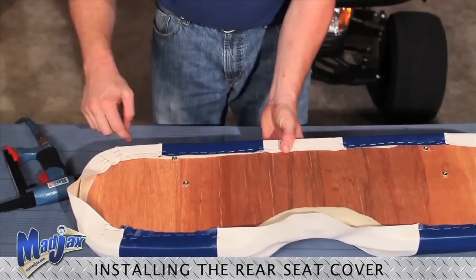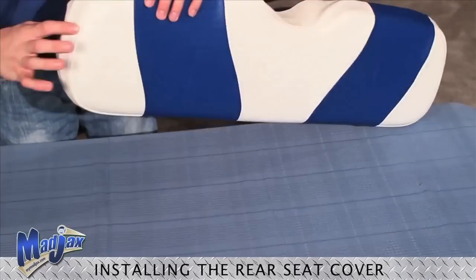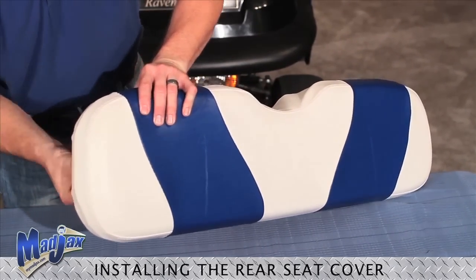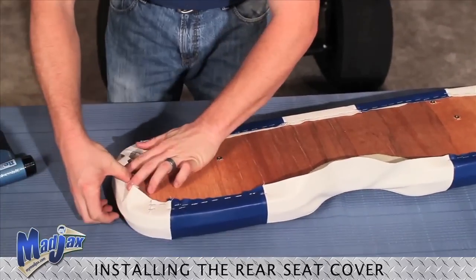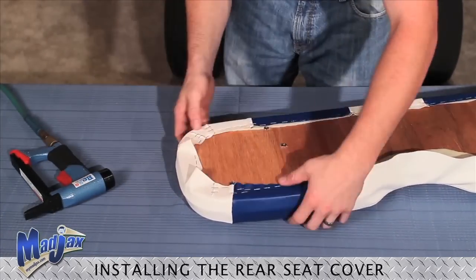Now that we have our corners done, we can work on our sides. We're going to do the same thing — using our seam as a guide, we're going to pull our fabric tight. Secure the middle with a few staples, then work our way around the corner.